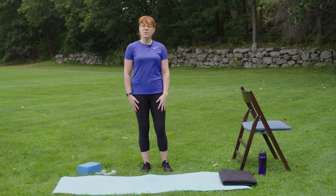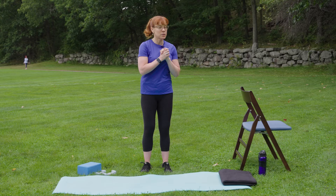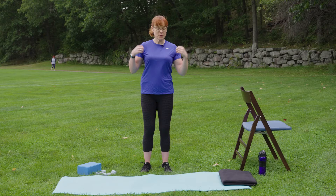Hi, everyone. My name is Nancy. I am the Exercise Physiologist in the Zakem Center at Dana-Farber. Welcome today to our outside virtual studio. We are in the gorgeous Lars Anderson Park. It's the first day of fall here for us, so enjoy the sights and sounds here.